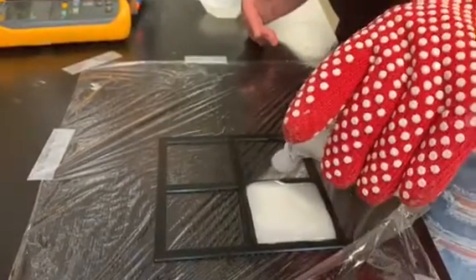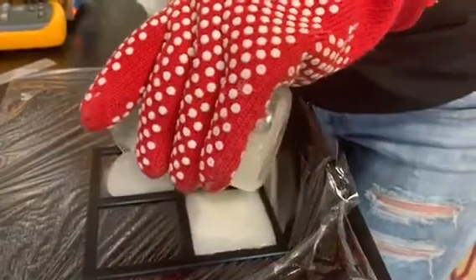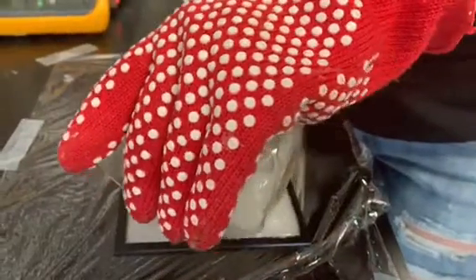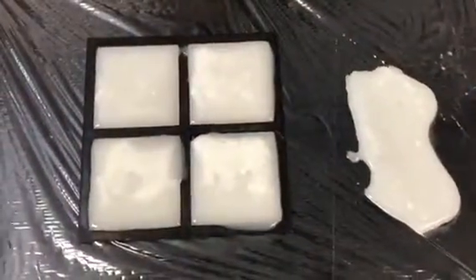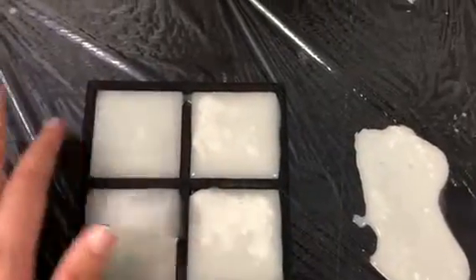Give it time to solidify into a gel. We'll just pour the rest off to the side. Now we're just going to go ahead and give it time for the gels to cool and solidify.